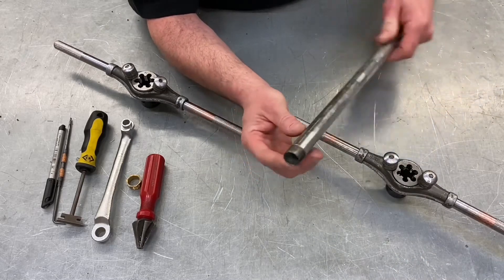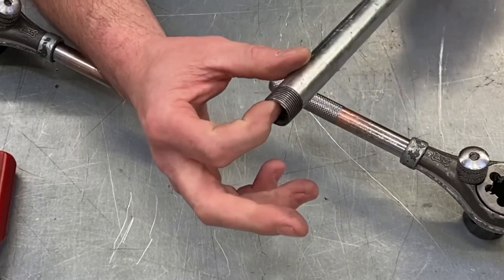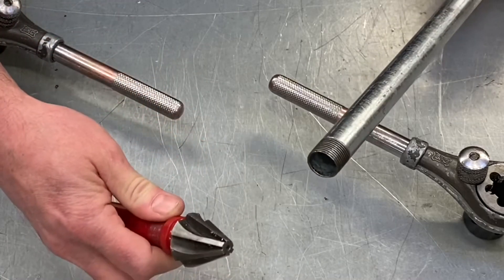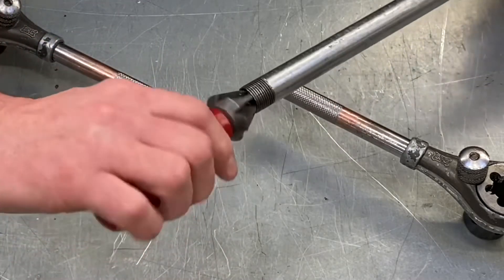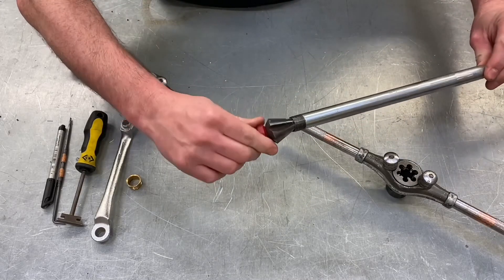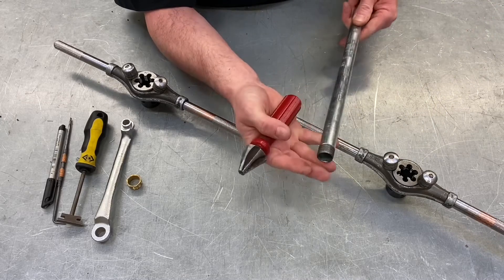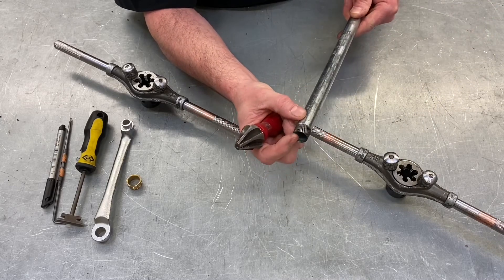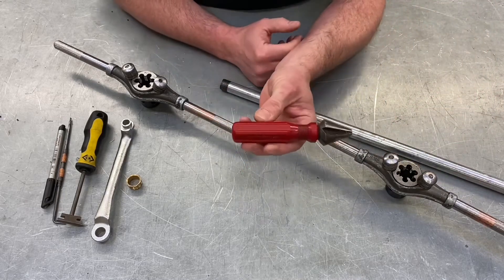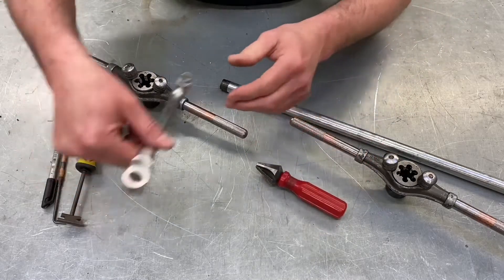We've got the thread on the end of our conduit, hopefully done with our stocks and dies with no swarf in there. It's important that we remove the sharp inner edge on a finished end, and we're going to use a reaming tool in order to do that — or a round file in the workshop. This would be put into the conduit bending machine vice and you'd ream out the end of the conduit to make it nice and smooth. Exam questions ask: if you didn't ream out, what could be the problem? You could cause damage to the insulation around the conductors. Students also have to identify the reaming tool as an exam question.